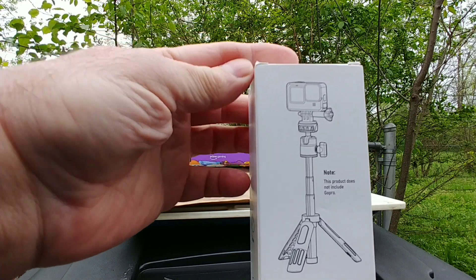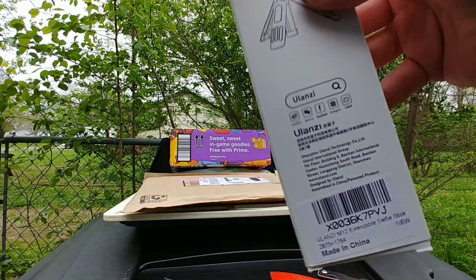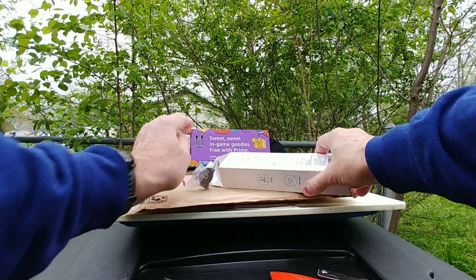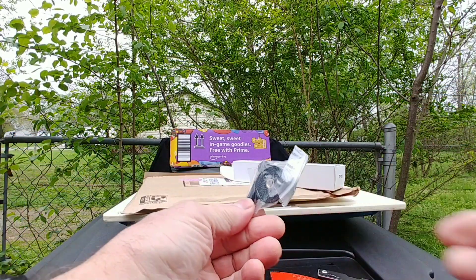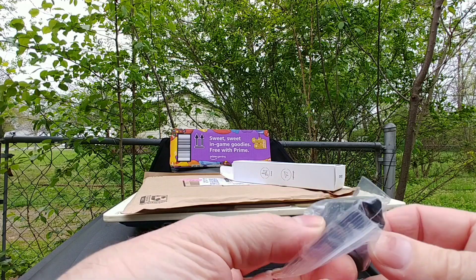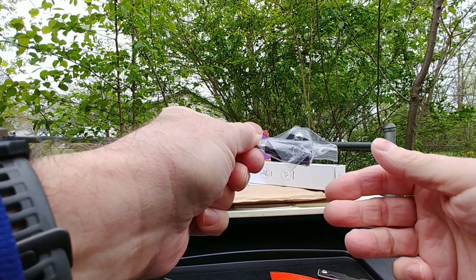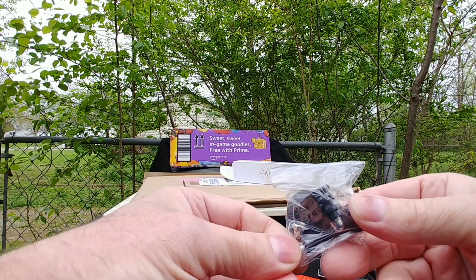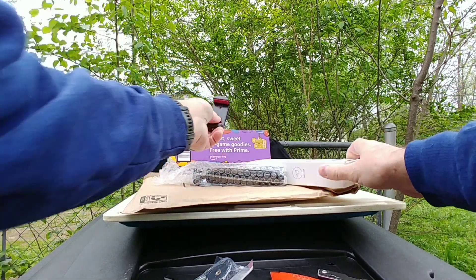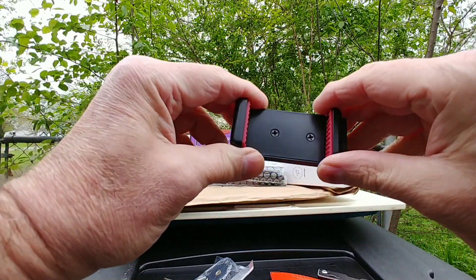Note: this product does not include GoPro — I wonder who thinks that. Okay, so it looks like we have some attachments here. I think this is part of the GoPro attachment right there. Now here we have the attachment I'll use, which is the spring-loaded one.